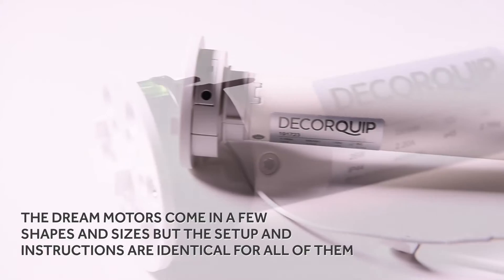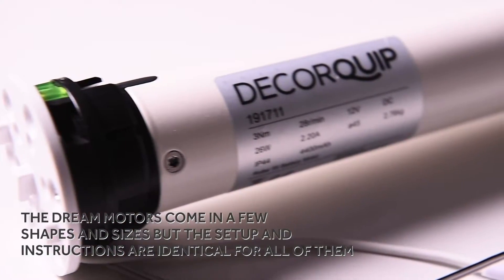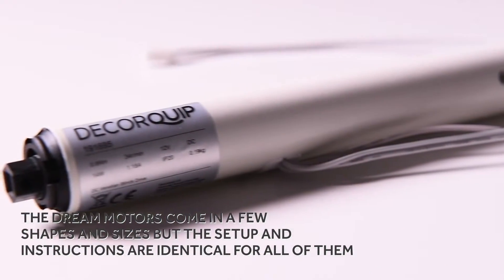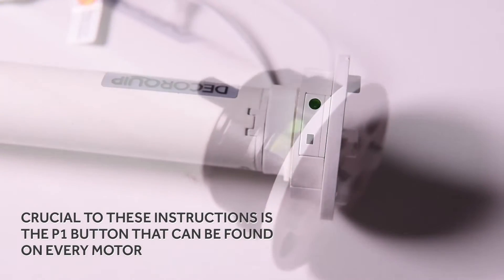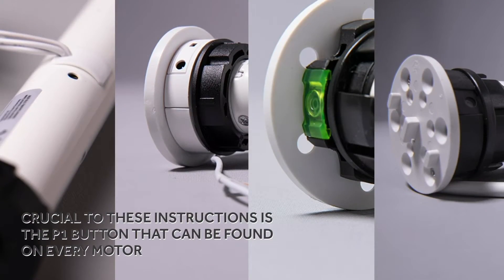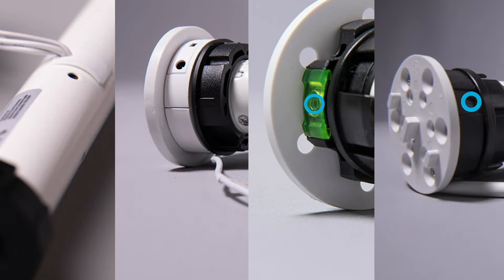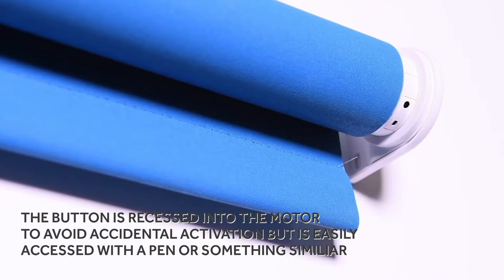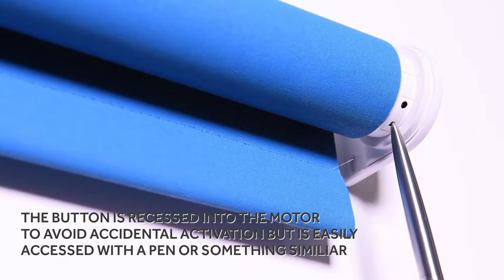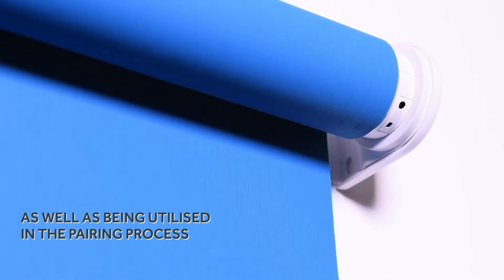The Dream motors come in a few shapes and sizes, but the setup and control instructions are identical for all of them. Crucial to these instructions is the P1 button that can be found on every motor. The button is recessed into the motor to avoid accidental activation but is easily accessed with a pen or something similar.